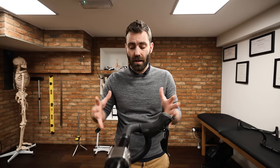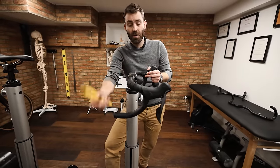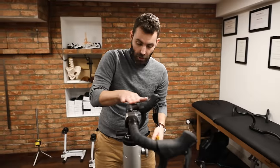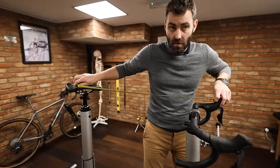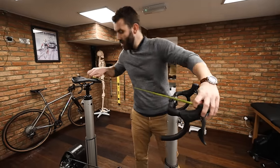Handlebar rotation is a great way of offsetting handlebar reach. The way I do it is to get the end of the handlebar at 90 degrees to the ground — get it perfectly level — then set the control based on personal preference. To prove the point: with my setup recommendation, the reach on this position is 70 centimeters; set up poorly, it's 71.5 centimeters. We've reduced the reach by 15 millimeters without even changing the component — a very cost-effective solution.